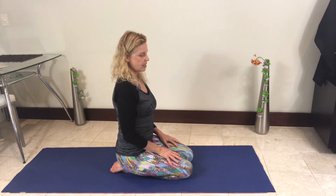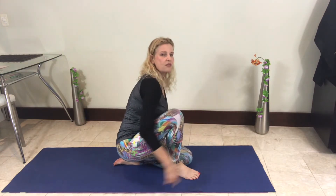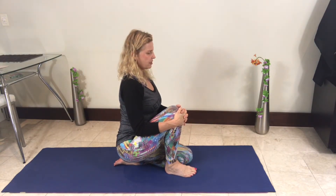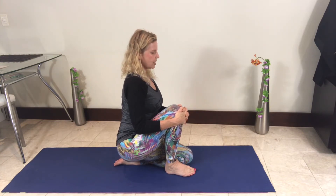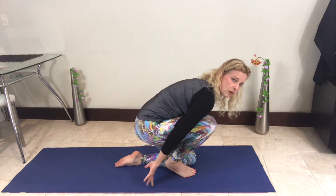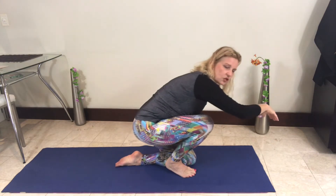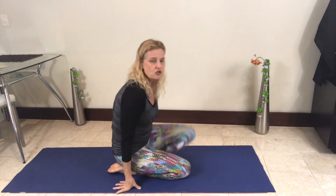Bring your right foot forward so that the right foot is next to the left knee, interlace the fingers around the knee, straighten your body up lifting the sternum, then bring your fingertips to the floor and gently rock yourself forward and backward. We'll do three — just stretching through the front of that ankle.